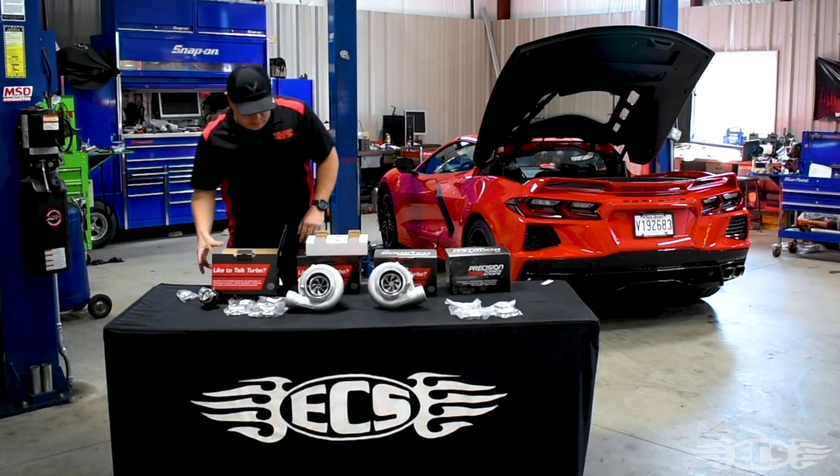So what we have here is two of the new Gen 2 62-66mm turbos from Precision. These feature their air-cooled center housing as well as dual ceramic ball bearings. What we like about these turbos — and why I decided to go with them for this project — is two things: packaging, and also fast spool time. These turbos come with a four inch inlet, two and a half inch discharge, a three inch inlet on the turbine housing, and a three and five-eighths outlet.